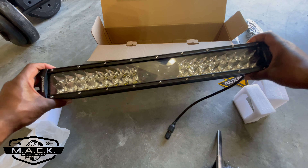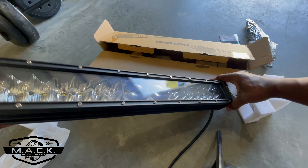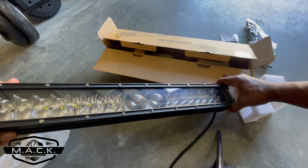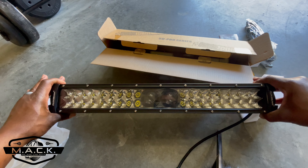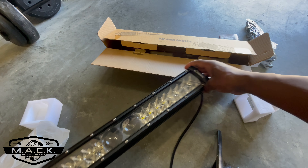Wow, look at that! This is the Auxbeam 5D Pro Series — their new series — and it looks amazing. Now we've got to figure out where to put this on the truck.